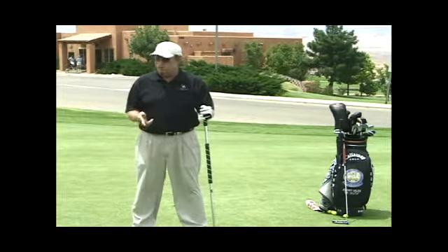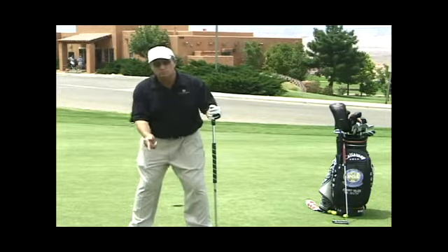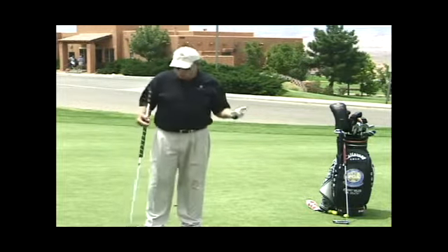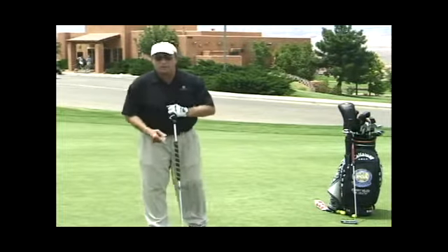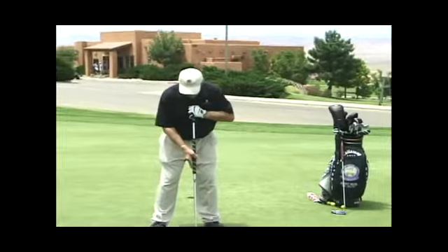You'll notice that when you putt, generally you'll bend over more than if you just stood up to a golf ball. So the long putter allows me to stand up a little more upright. Again, the right length puts the ball underneath my eyes.